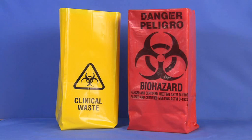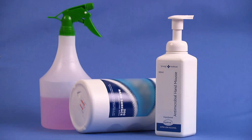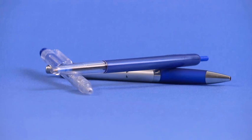Biohazard bags — while these come in various colors, they can be identified by the universal biohazard symbol. Please check your institution and state regulations to confirm which bag is used. A biohazard sharps container, cleaning agents, a patient education sheet, and a pen.